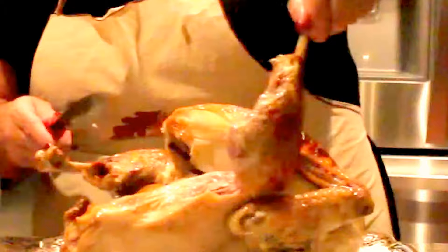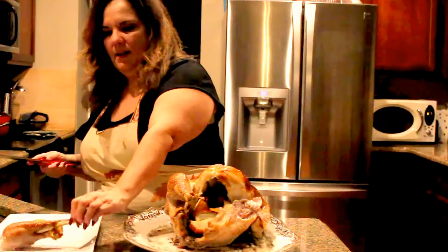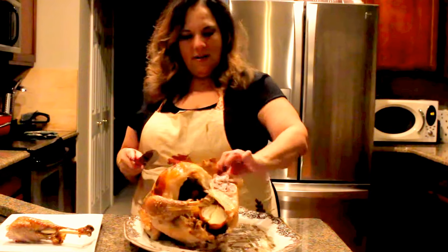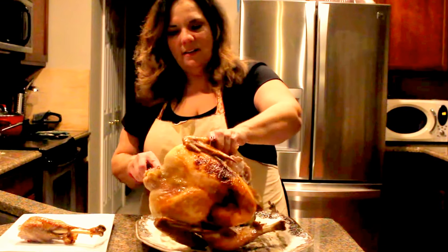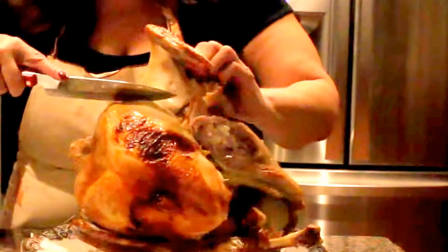So you just get in there — see what I'm doing. Just go in there and cut your legs off. Then you turn around, go in, and cut your wings off.